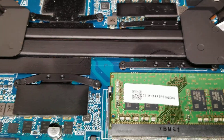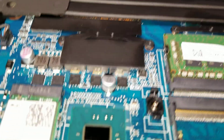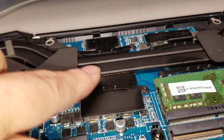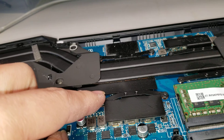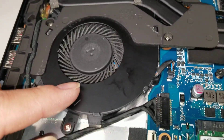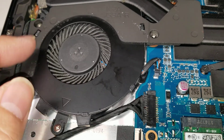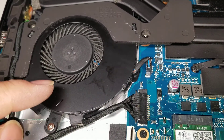The CPU and GPU are soldered to the board, so you can't really upgrade them. If you take the heat sink off, you're going to want to redo the thermal paste and possibly replace the pads if you get them dirty. As for the fans, I have a separate video for cleaning them, so you can look for that.